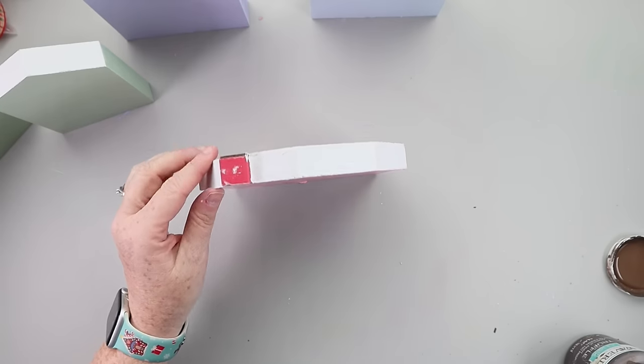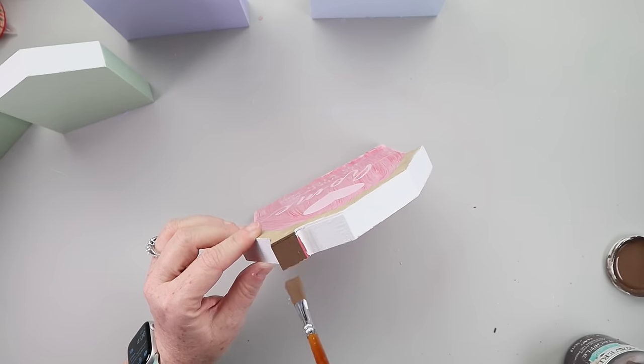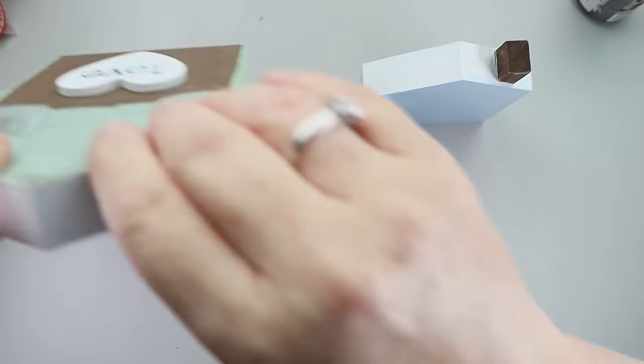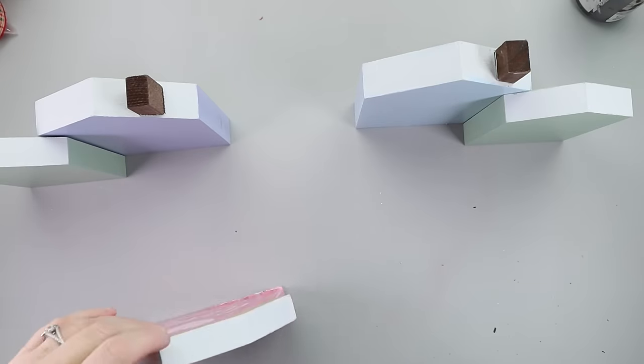One of the chimneys on the houses needed to be painted, so I grabbed some Truffle chalk paint by Waverly and painted it with that brown paint. Once that was finished, I arranged my houses to see how the little village would look, and when I was happy with their placement I used some hot glue to attach the houses together.